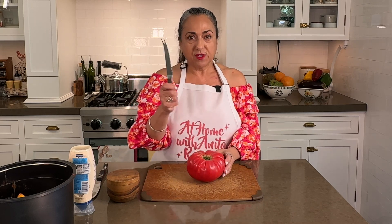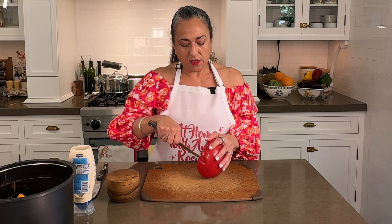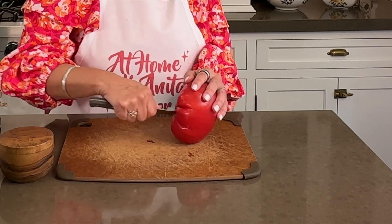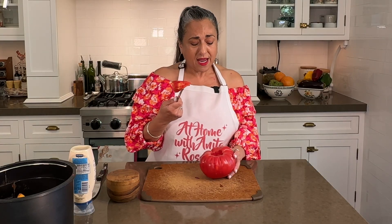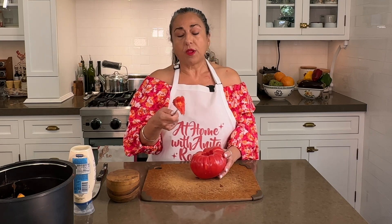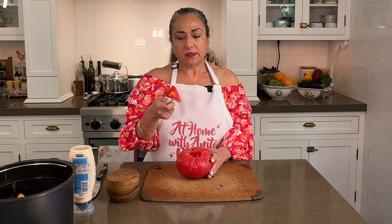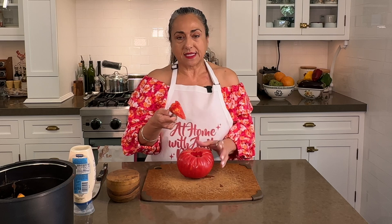Now I'm using my trusty tomato knife and we're just going to cut the top off. You may be thinking to yourself, Anita, do I really need a tomato knife? You do. If you've lived without one this long you could probably do without, but I love mine and they're very affordable. I'll put a link for one down in the description — this one was like $50 but I will find one that is less expensive.